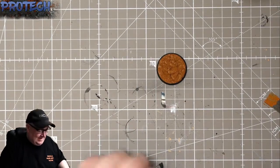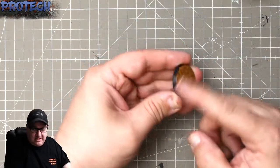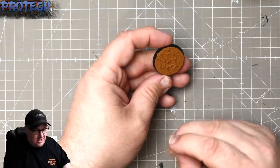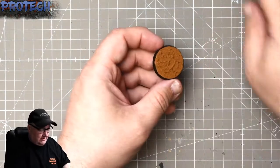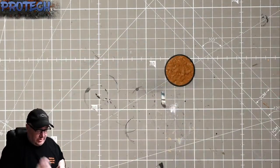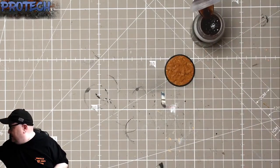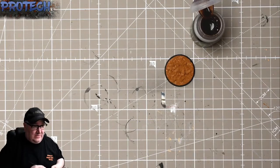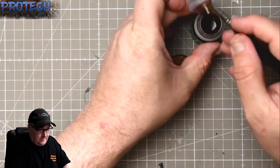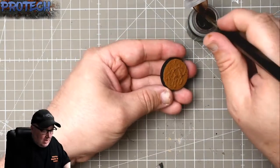Once that dries you get a really good strong texture. At this point you can do a couple of things — you can dry brush a lighter colour onto it so when the Agrax goes on it picks up the higher bits. For this demo I'm going for the quickest and easiest approach: Agrax neat, straight out of the pot.